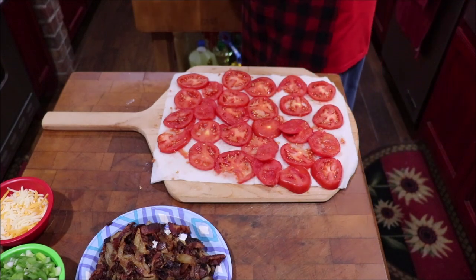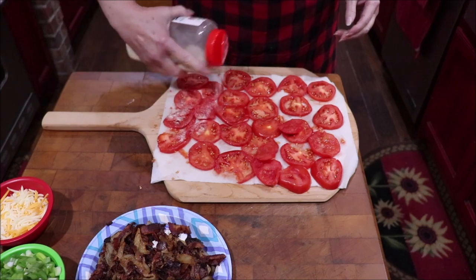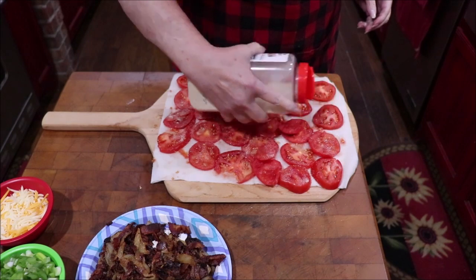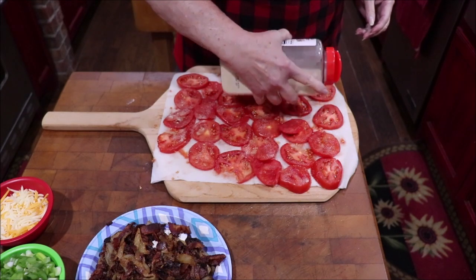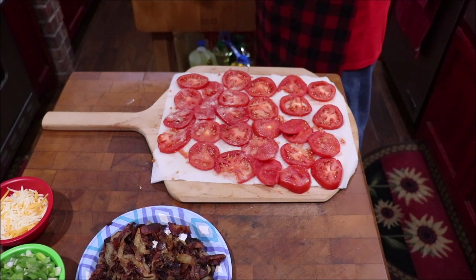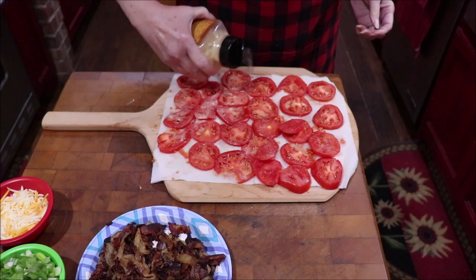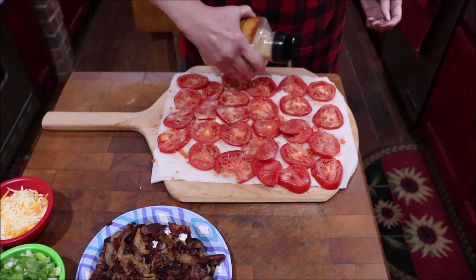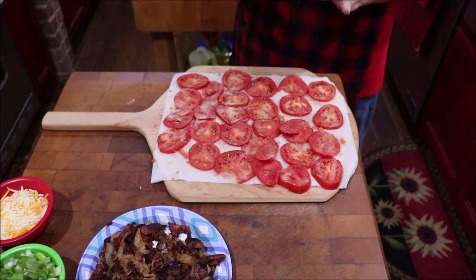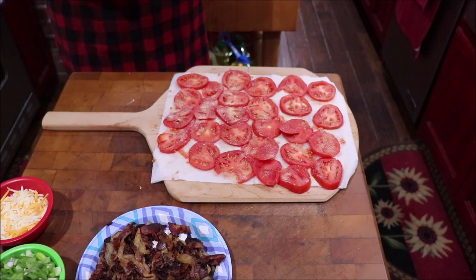I like to put a little onion and garlic powder on my tomatoes. This is not on the recipe card, so sometimes the recipe card lists the ingredients but you need to watch to learn what I actually do. I like to add flavor to every layer. I've already salted them so I'm not going to salt again, but I am going to put some black pepper on them.